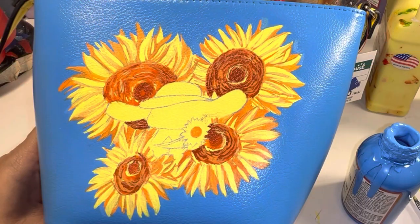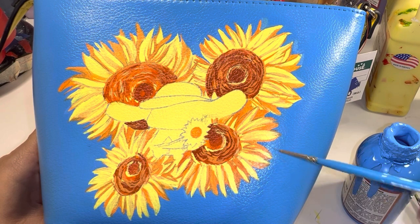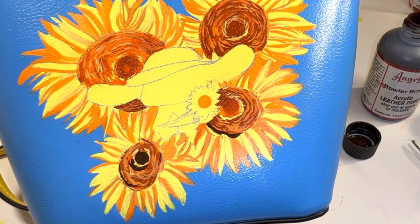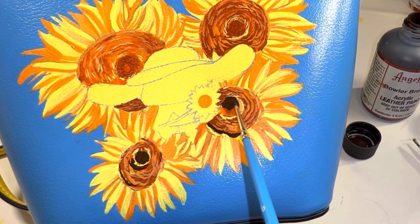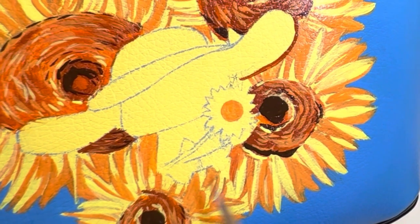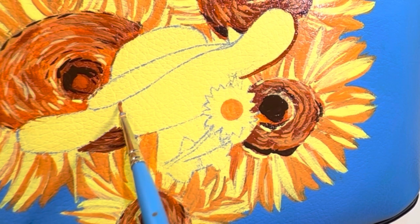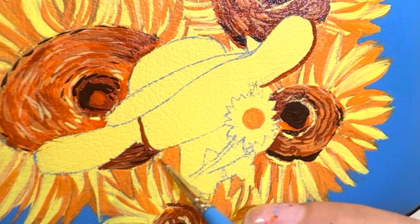Going in once again with the light blue just to crisp up a few of the edges. This color is called Bolu Brown and it is the darkest color of each sunflower. Now I'm going to quickly outline cinema roll so that I can then remove all of the remaining blue chalk outlines.